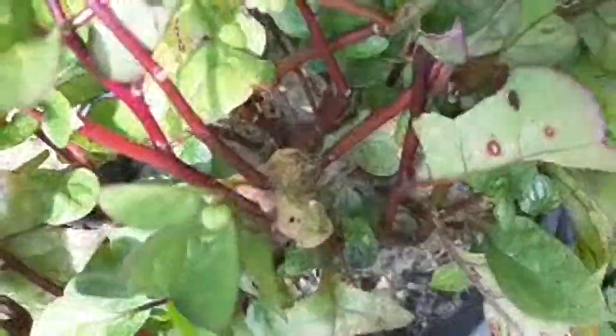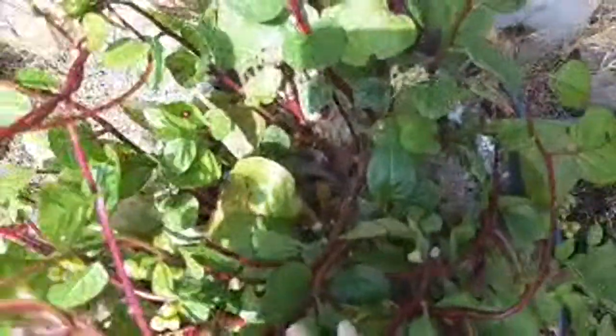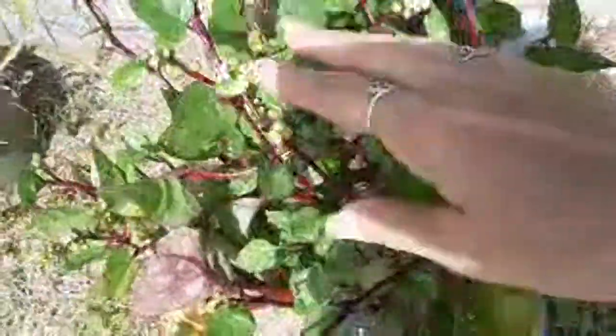Here are my crazy-growing Malabar spinach. As you can see along the bottom, I keep sand in there and that's how I got all my seeds to grow - I just let these go to seed, drop the seeds in, cover them with sand, and they regrow.